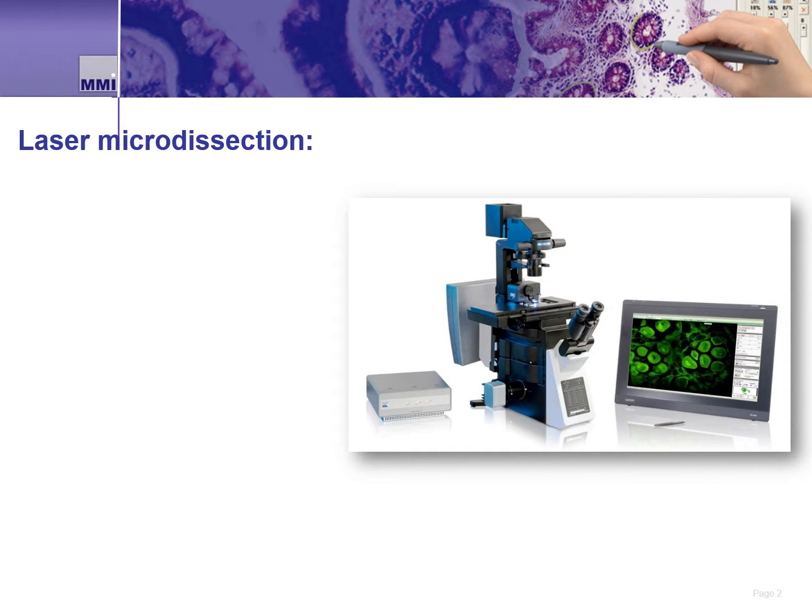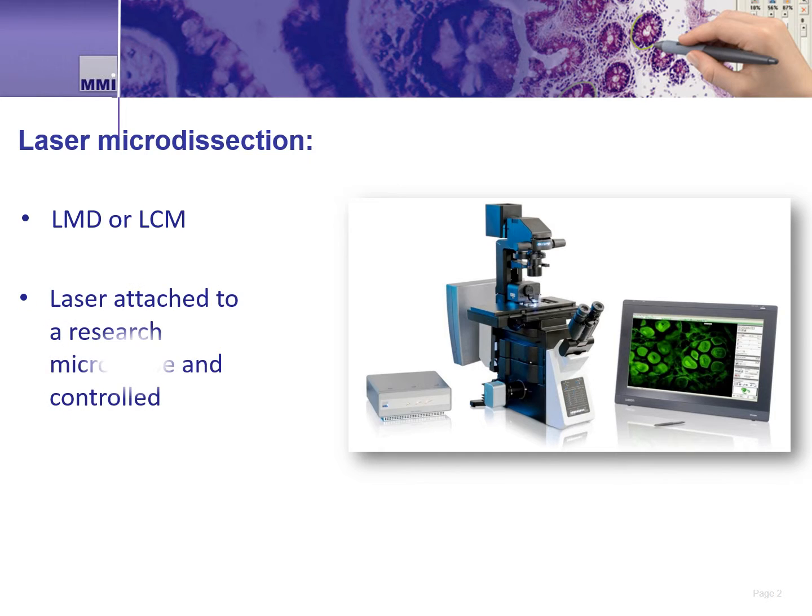Before we get into the details of the CellCut system, let's start by defining what laser microdissection is for those of you who may be new to this area. Laser microdissection, or abbreviated LMD, is also known as laser capture microdissection, abbreviated LCM. It is a method of isolating specific cells of interest from microscopic regions of tissues, cells, or organisms.